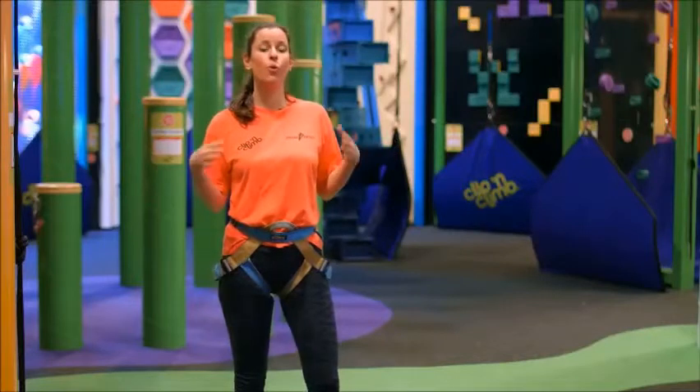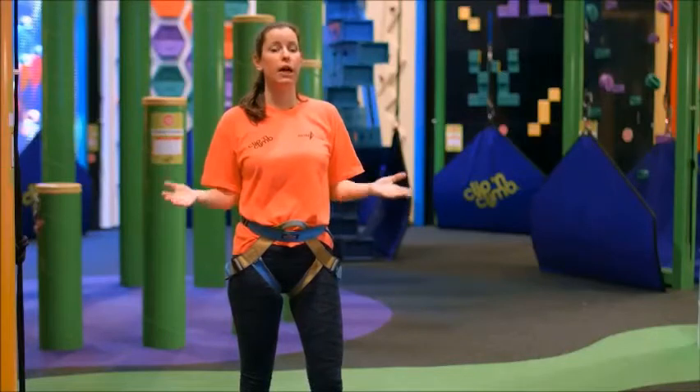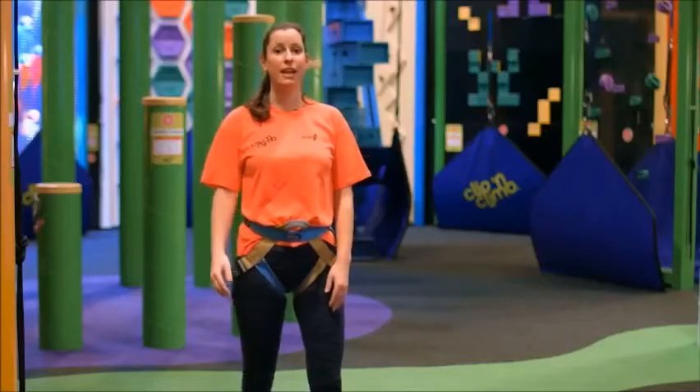So if you can remove all watches and jewellery, tie any loose hair back, empty your pockets and remove any loose clothing such as hoodies, and a member of staff will show you where you can store these items at the end of the video.